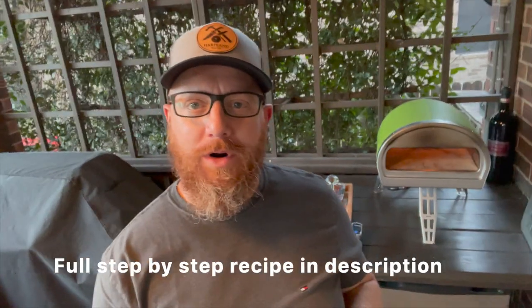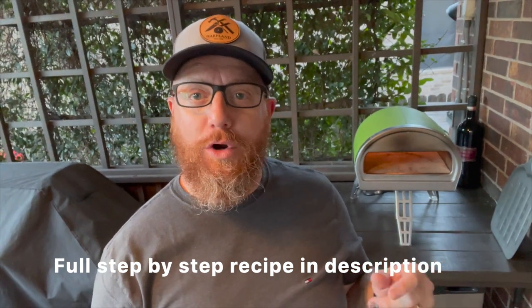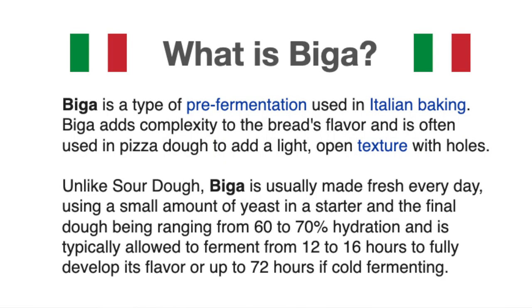Hey everybody, welcome back to Heartland Productions. We're doing biga pizzas again tonight with biga dough. I tried to simplify the recipe even more. I still went a little over the normal 16 hours — I did a 20-hour cold fermentation in the fridge, then took it out at room temperature for five hours after that. I made it yesterday around one o'clock, refrigerated it all night, pulled it out this morning, let it sit at room temperature, made the final dough, balled it up, and it's ready to go. They look great.